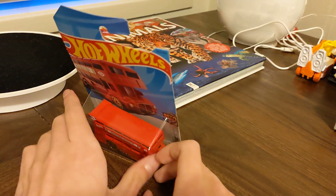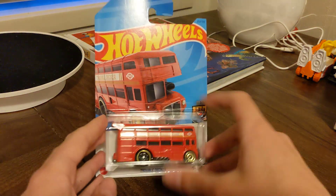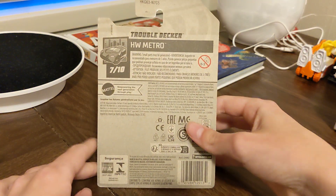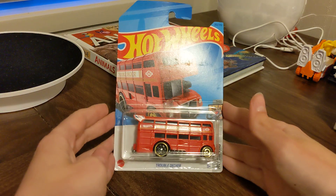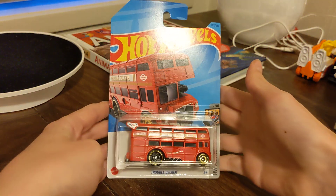That's actually a super — I'm not calling this a superhero because that's incorrect, and that's from Hot Wheels. I'm going to unbox this, I'm going to open this.